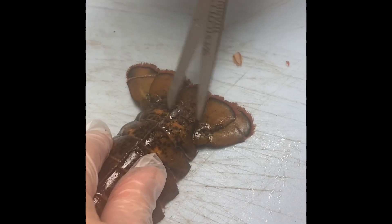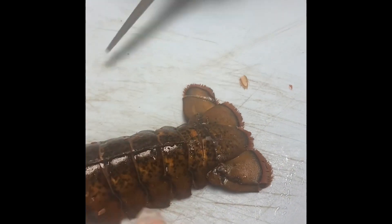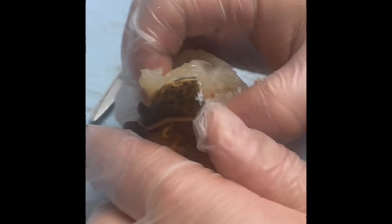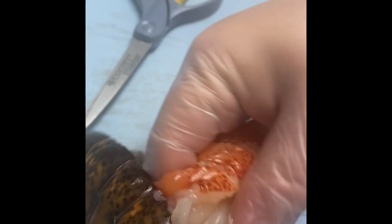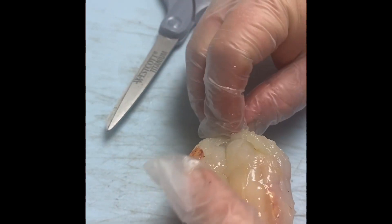Then we'll slip on either side so we make a little flap to pull that meat up and over the shell. We'll open the shell but not tear it all the way, and then we'll dig underneath and lift the meat off the bottom of the shell onto that little flap that we cut and then fold it back over the top.